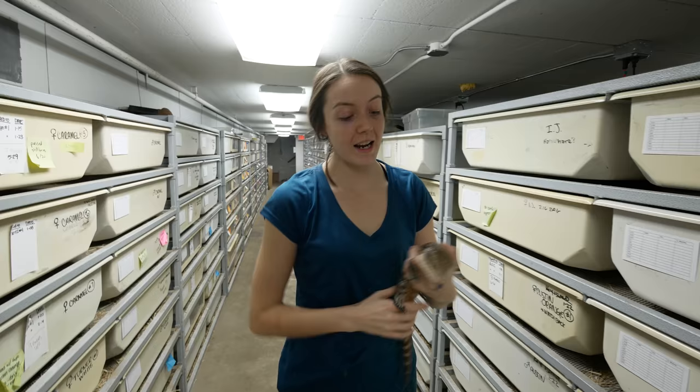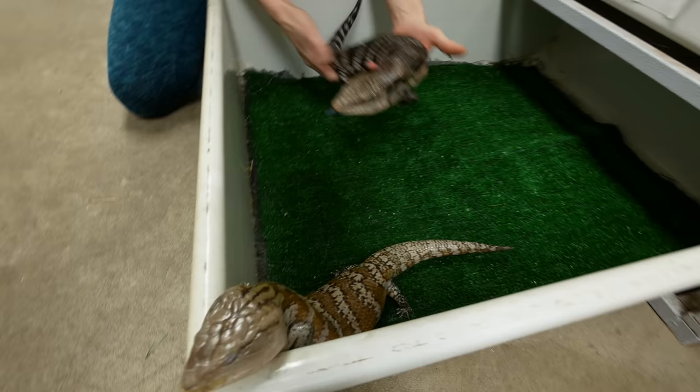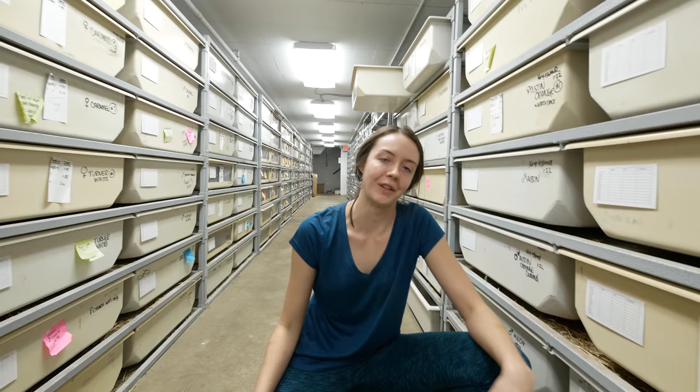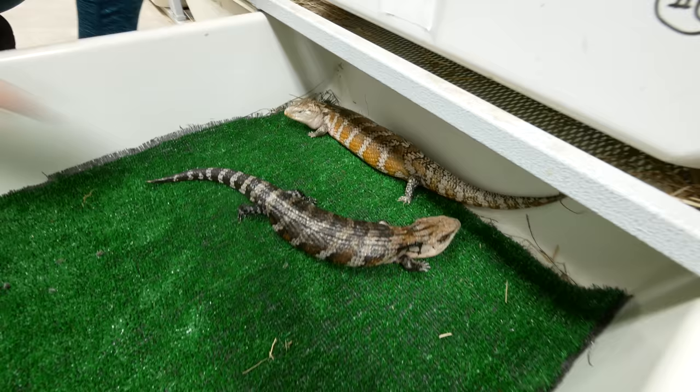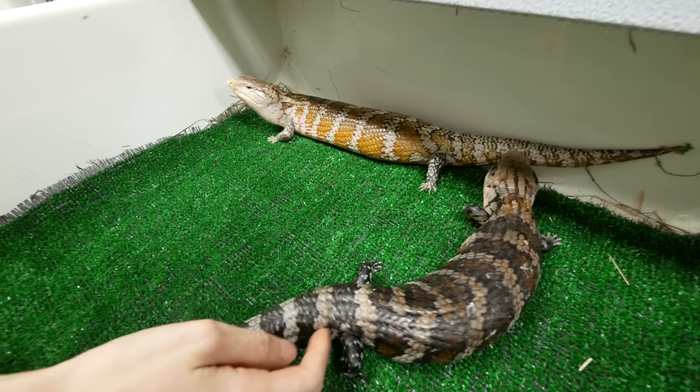Brian and Lori are in Europe right now, but things go on here at BHB. I'm about to put these Iranian skinks together here. They usually breed for me, but I've never had any production from them, so hopefully this year we get some babies. A little bit of breeding — a little bit of interest from the male here.